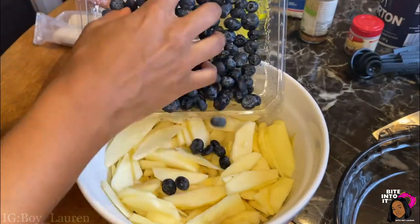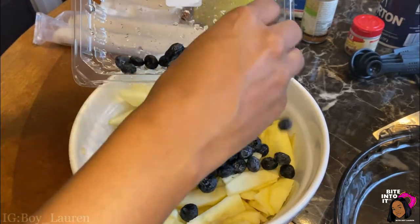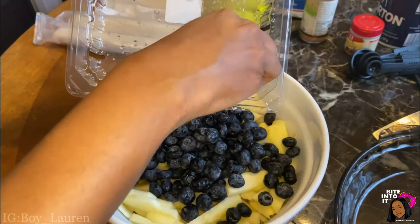Now that all those apples are cut up, we can add in our clean blueberries. I used an entire pack of blueberries because I love blueberries that much, but you can go light or heavy — it doesn't matter.